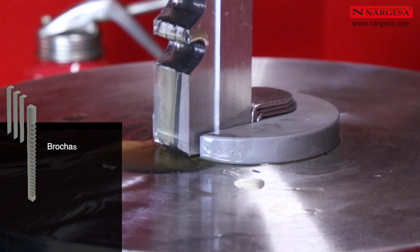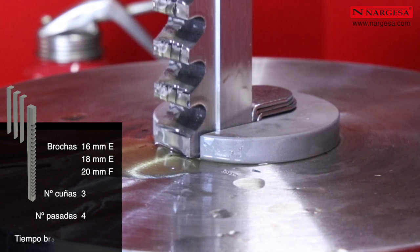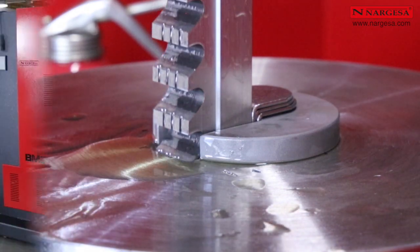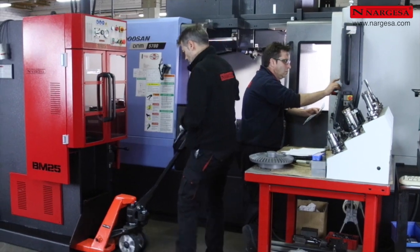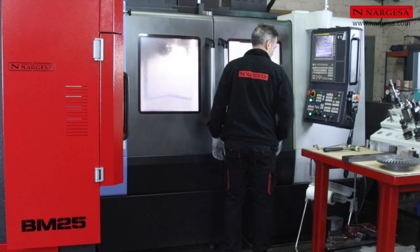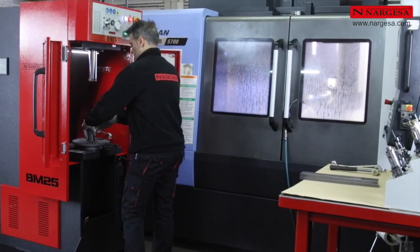Para los brochados de 16, 18 y 20 milímetros, el número de cuñas es de 3 y el número de pasadas es de 4. El tiempo máximo para estos brochados es de 4 minutos y 10 segundos. Una de las principales ventajas de la nueva BM25 es que se puede transportar fácilmente al lugar de trabajo, y el mismo operario que utiliza el torno o el centro de mecanizado puede aprovechar el tiempo en que la máquina funciona para realizar los brochados oportunos.